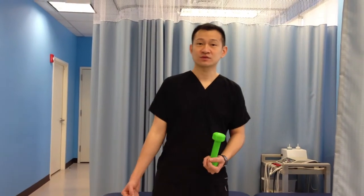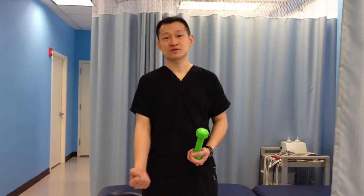I'm going to show you how to do a simple bicep curl. This is to strengthen your biceps muscle or to strengthen your arm so you'll be able to lift something.